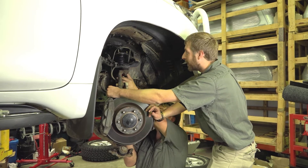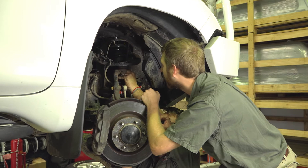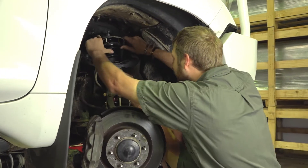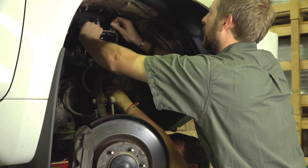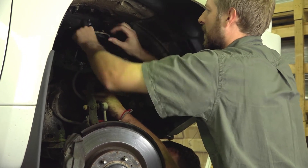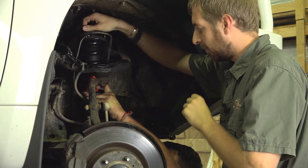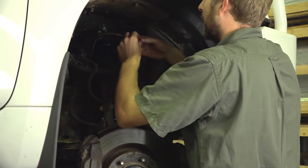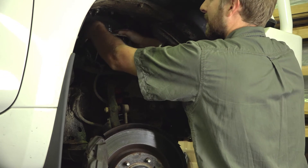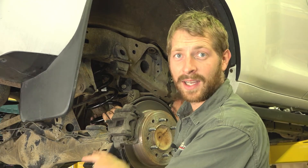We push the new strut into place — this is usually a one-man job but we're helping each other out as the workshop is busy today. We get it in place and lined up, then add the nuts. Effectively there we have it — it's just a case of bolting everything back together and technically that's one side complete.